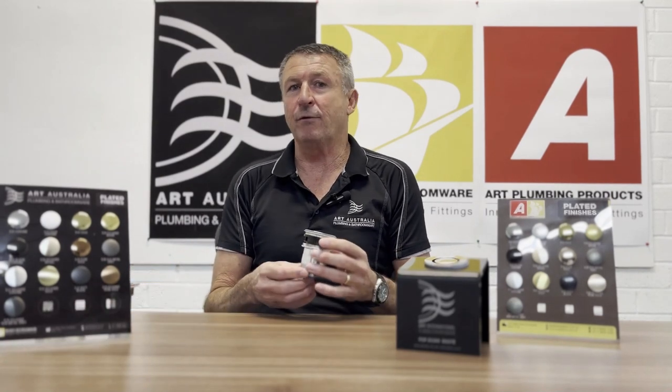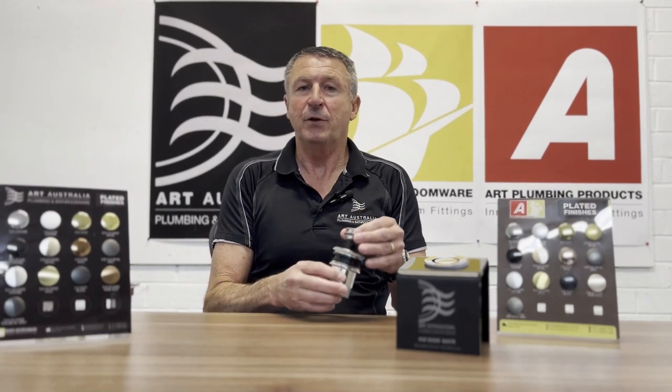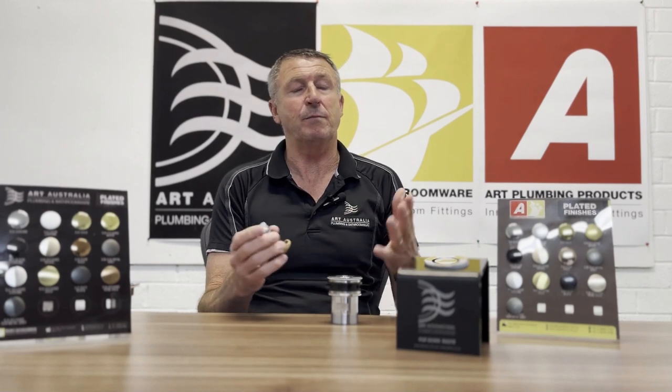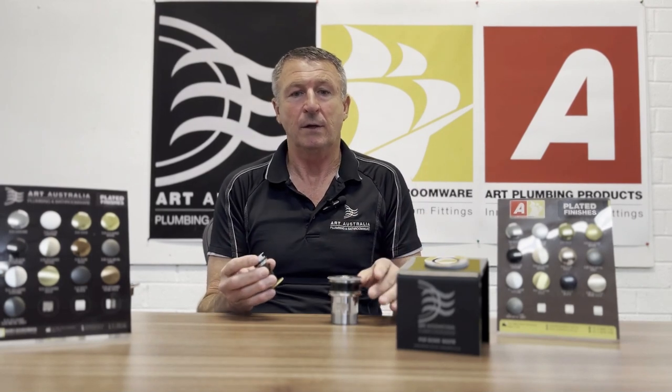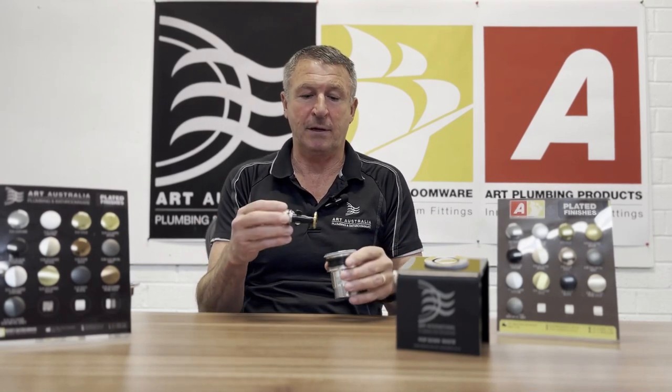The really clever part about this product is the lift-out mechanism. With the majority of mechanical wastes you have to screw out the mechanism, and generally people won't choose to do that. With this, the mechanism simply lifts out for cleaning and servicing — rinse it under the tap, give it a quick clean, and drop it back in.